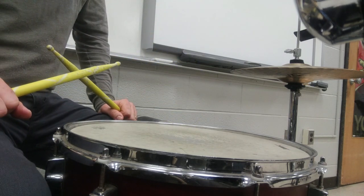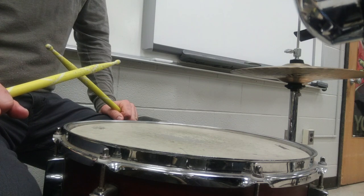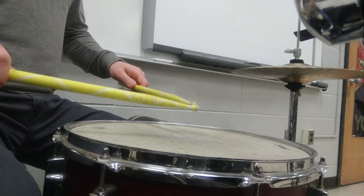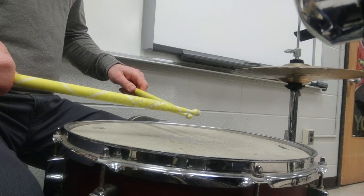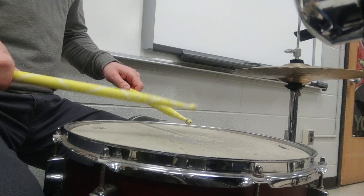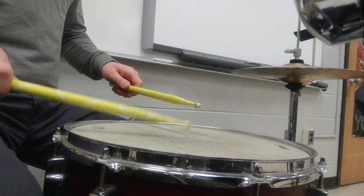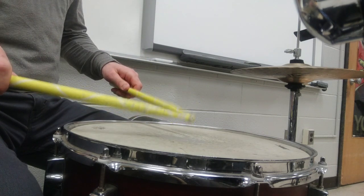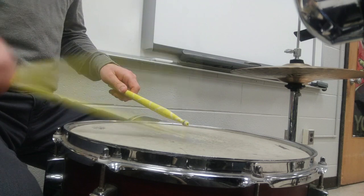I'll do the third pattern again slower, and I'll try and tell you which hand has the accent. Here we go. Right, left. Right, right, left. Left. Right. Right. Left. Right. Right. Left. Right.